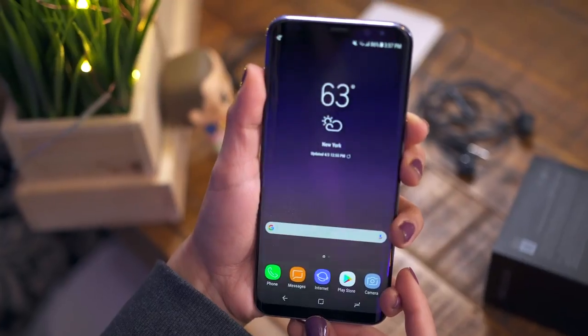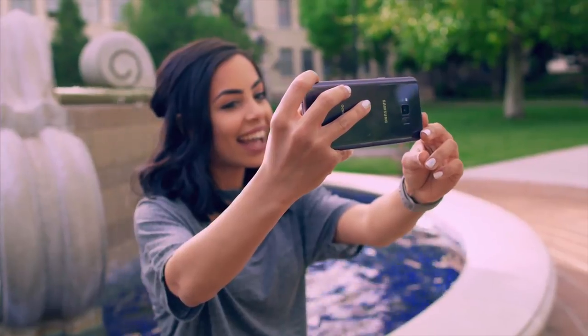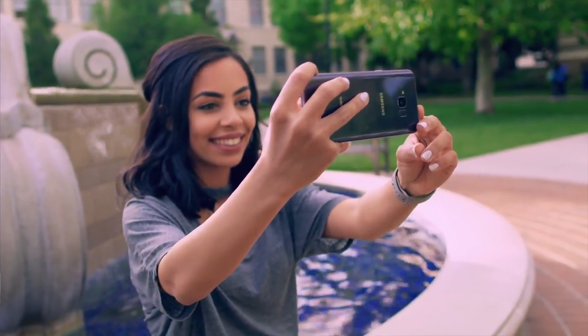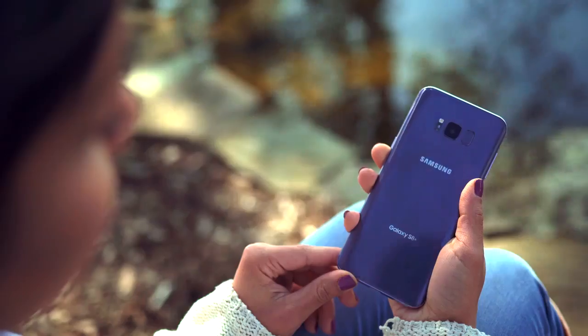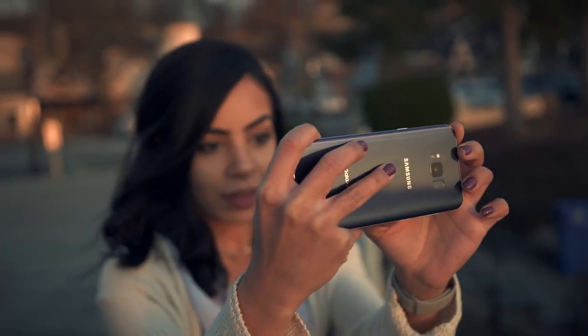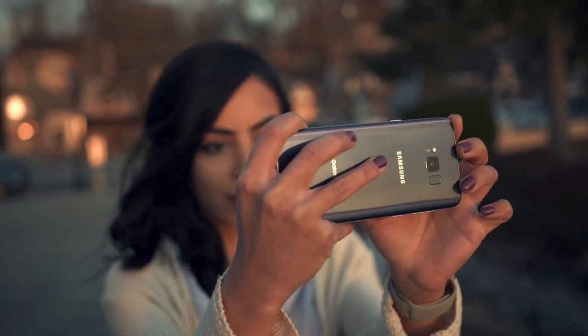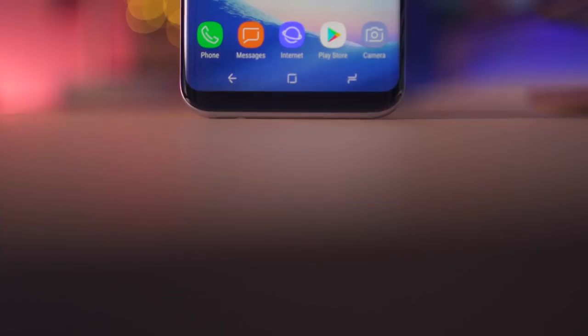Let's power this baby on and look at that beautiful display. As you saw from my unboxing that I filmed several days ago, I thought this Orchard Gray color was gonna be like some crazy pastel purple or pink color, but it's actually pretty subtle. Once I took it outside though, the color does come out a little bit more in certain lighting conditions, but for the most part it's pretty toned down and neutral — not too crazy, which I actually really like. And for the tough guys out there, don't worry, you won't feel embarrassed if you go for this color.